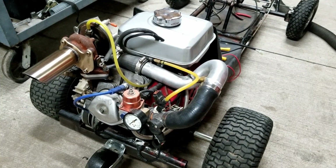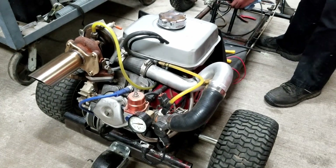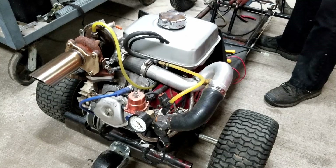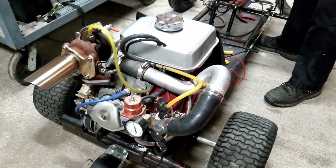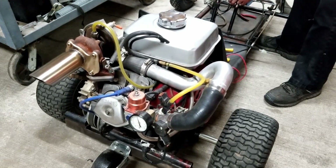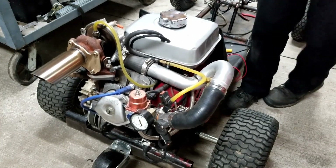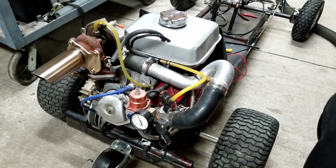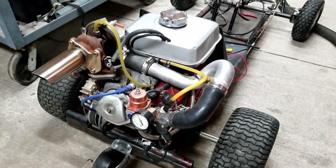Let's see if she still runs. Okay, sounds pretty good. Let her warm up a little bit and take her for a rip.